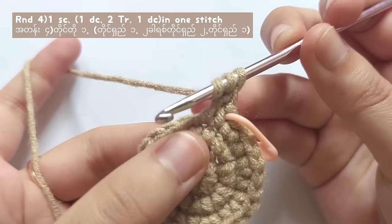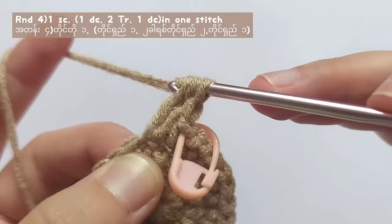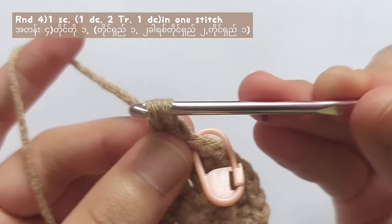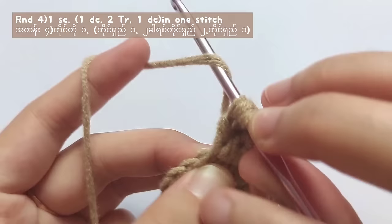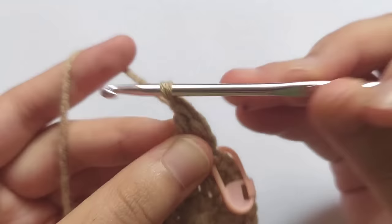After that, yarn over two times, insert your hook into the same stitch, pull the yarn, yarn over and pull through two, yarn over and pull through two, and yarn over and pull through the last two loops — and you made one triple crochet. For the bear and the frog, you will have to make two triple crochets. But for the cat, just make one triple crochet.